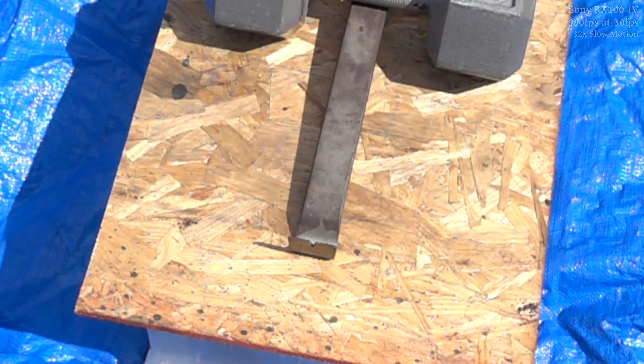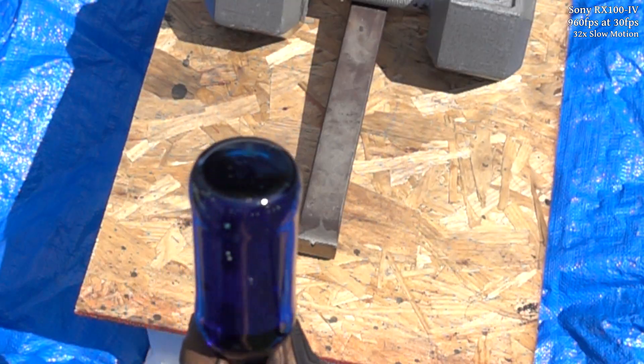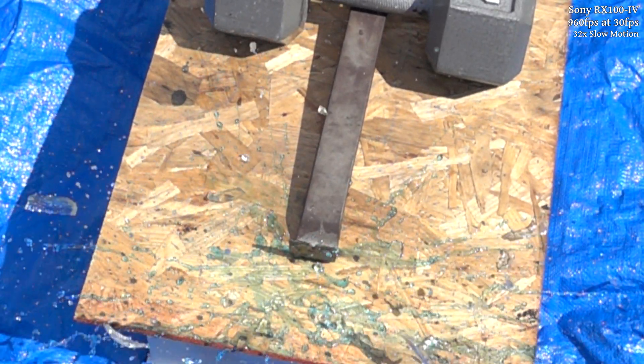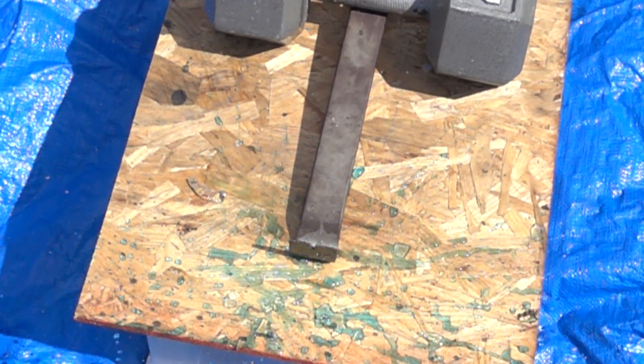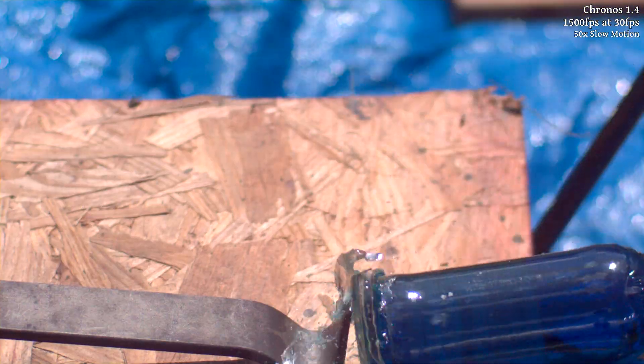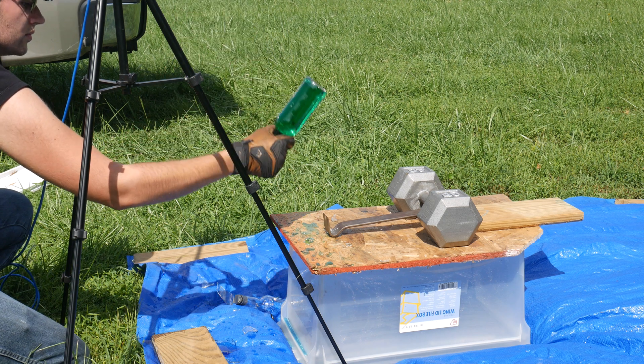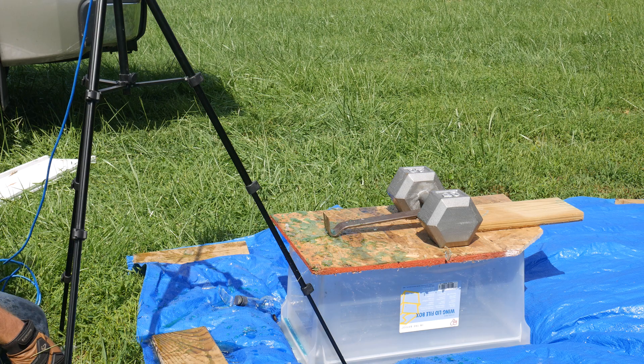Unfortunately, this was kind of a lot to focus on, and I kind of missed the crowbar a little bit — just barely tapped it — so it's a bit out of frame. We've got more bottles, so I'll just grab another one and go for it again. The framing still wasn't quite perfect, but I'm pretty happy with that shot.